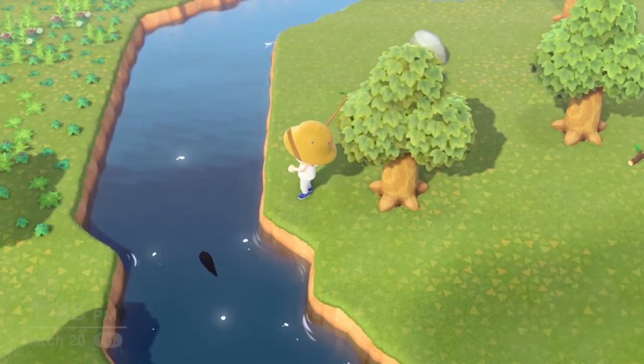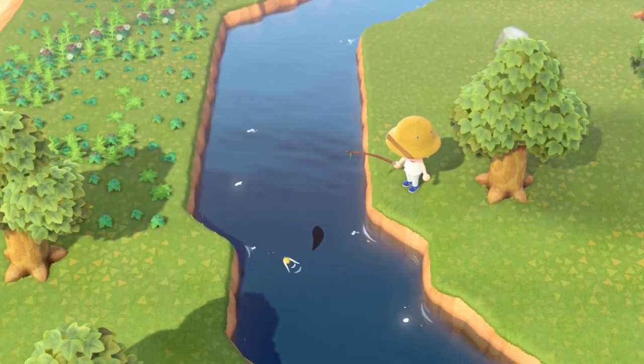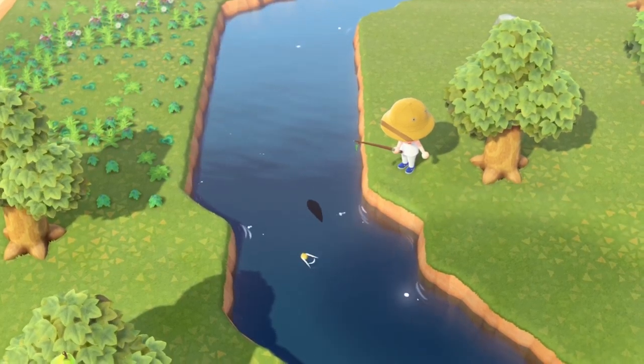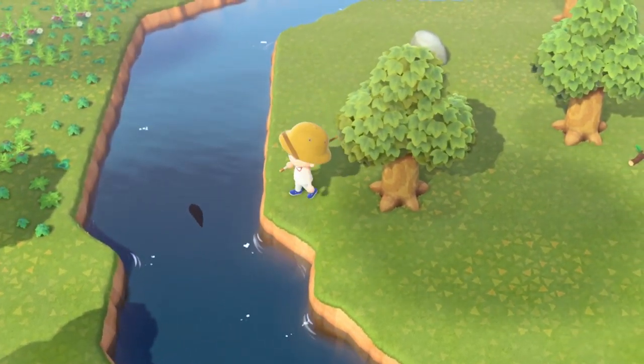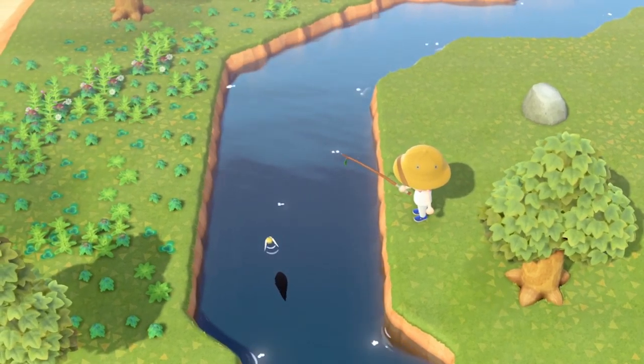The trick to fishing is you're going to click A on your controller and throw the line in front of the fish. You can see he's facing upward in the stream — we threw the bait behind him so he's not going to bite. We have to recast, run in front of the fish again, and throw it in front of him.